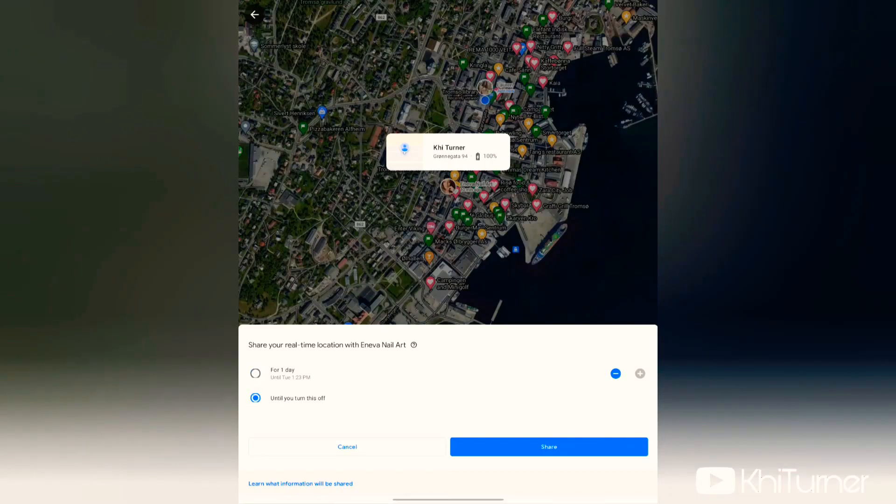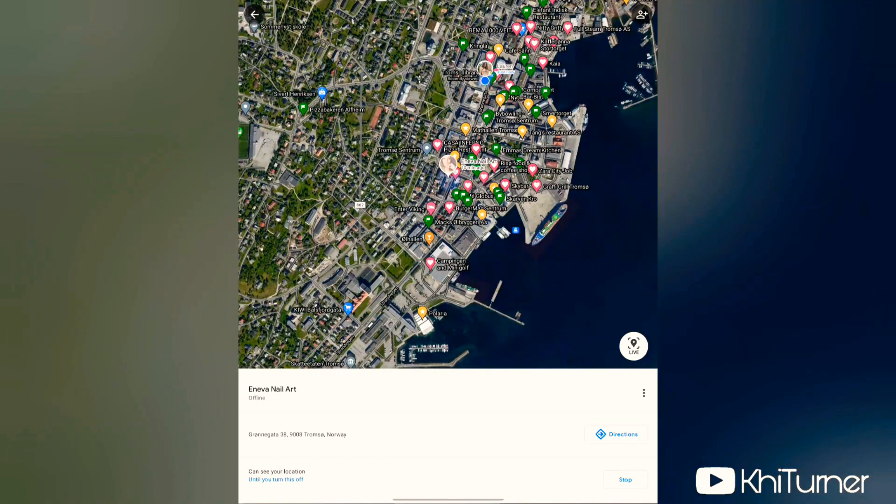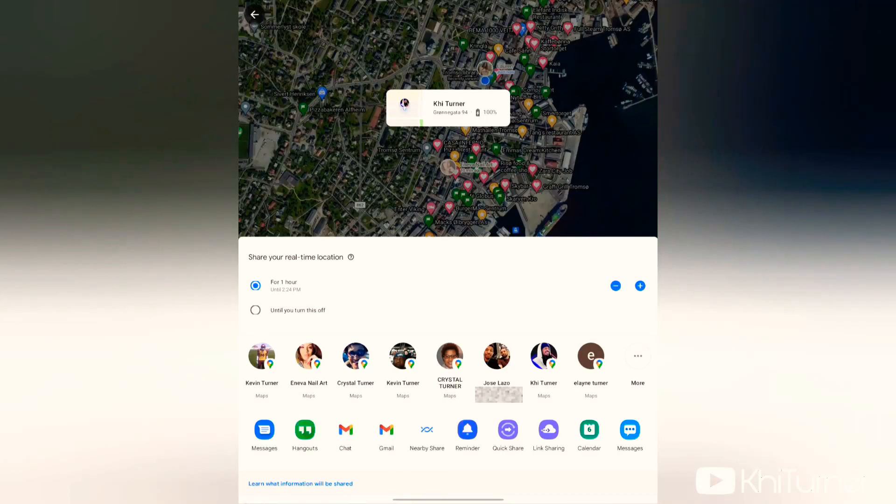You can also share your location indefinitely until you manually turn it off. Once you've picked the time duration, click the Share button and you're now sharing your location. To add new people, look at the top right of the screen for the people-plus icon, click it, and you can add any contact that uses Google Maps — which is pretty much everyone. Even if they don't use Google Maps, you can share via other apps and get them to download it.